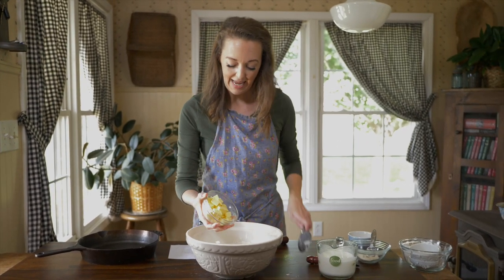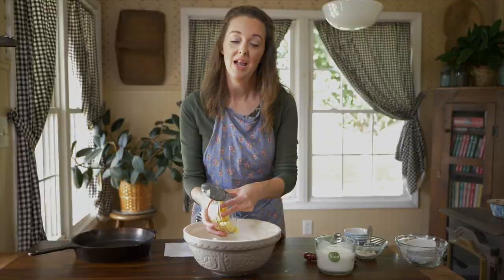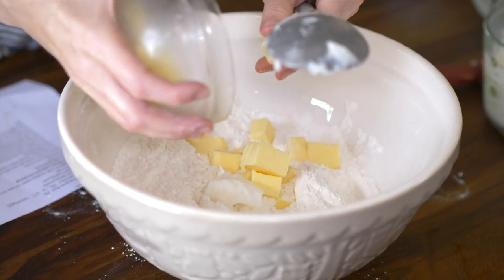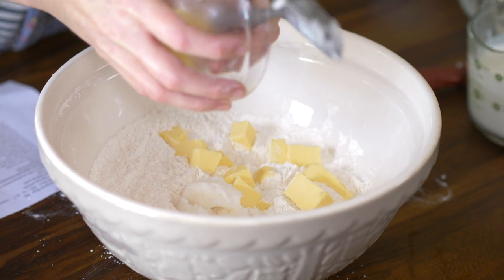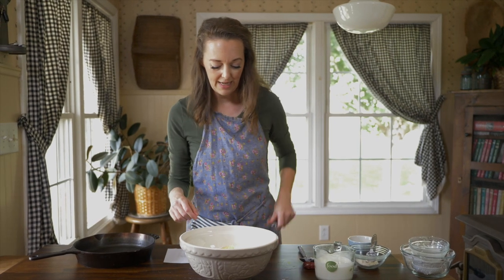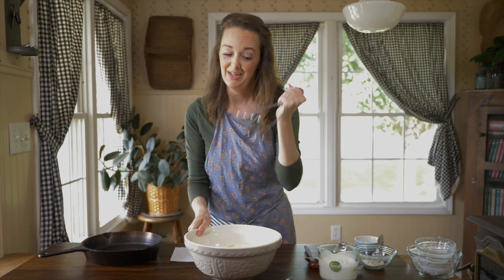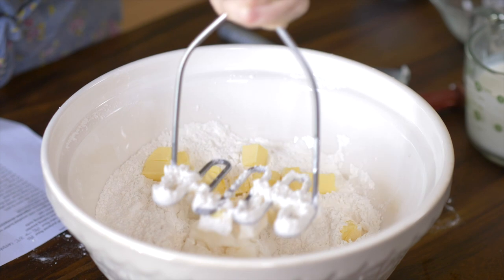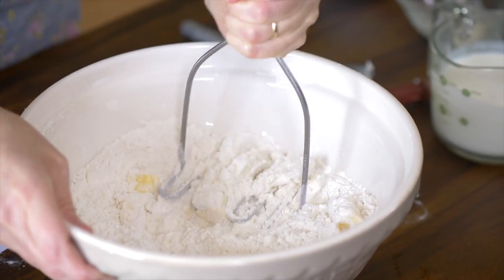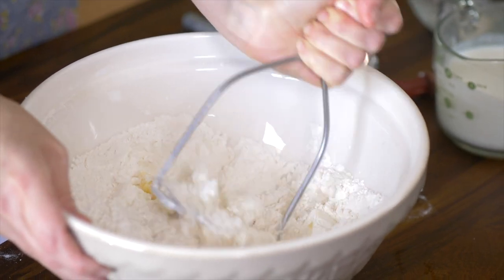Then we're going to go in with eight tablespoons of cold butter. Make sure it's very cold, because this recipe is more of a drop biscuit, so it doesn't have quite the same flakes, but you do need the butter to stay cold for the texture. I'm going at this with a potato masher — it's easier for my hands, but you can also break it up with a couple of knives or forks, or do this in your food processor if you want to.